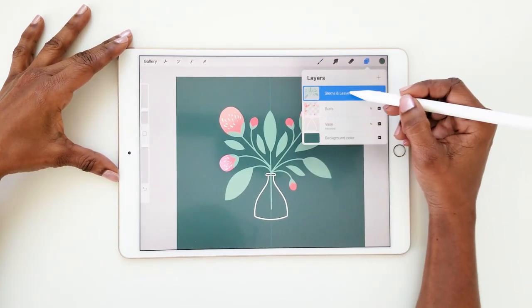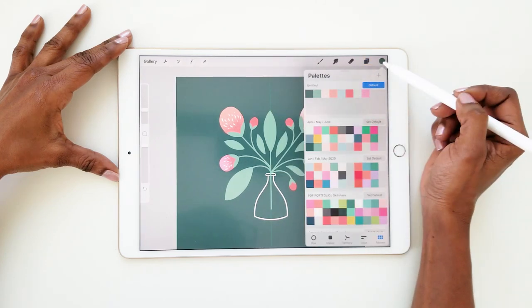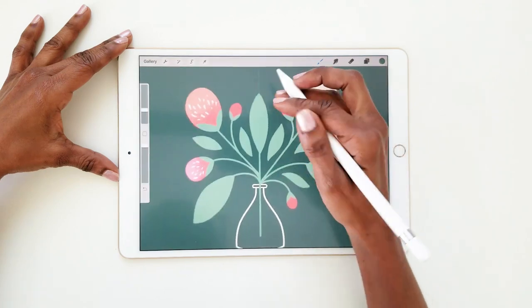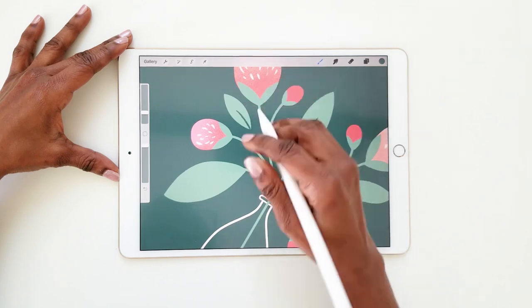Now turn on alpha lock on the leaves and stems layer. Switch to the dark green and add lines to the leaves. Stay loose with this — you don't want any of the line details to be too straight or precise.